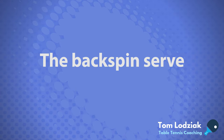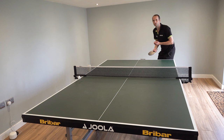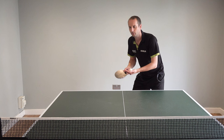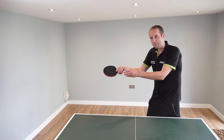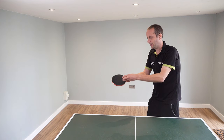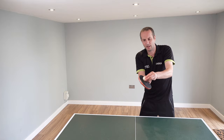Let's start with a backspin serve. To do this backspin serve, I've opened up my bat angle so it's facing up towards the ceiling, and that allows me to contact the bottom part of the ball, and that's what starts to generate the backspin.